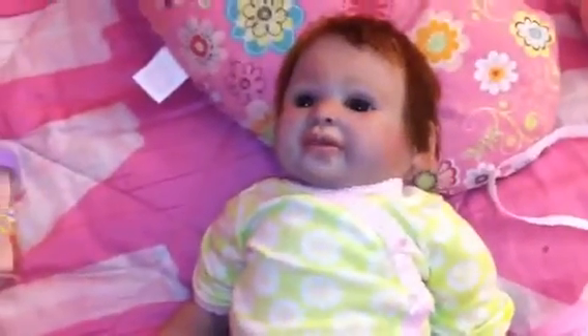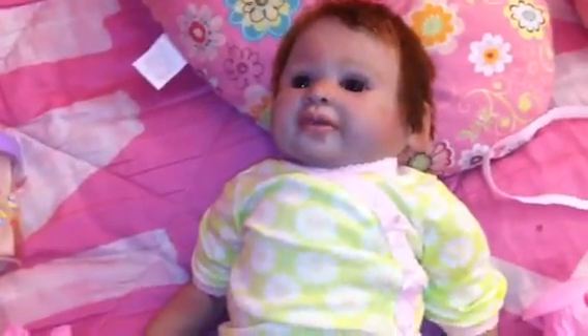Hey everybody, so I got a few requests to show Cora's details, so I thought I would do that. Starting with her face, her eyes are a beautiful baby brown color, as you can see. And I'll just show you some details on her face.